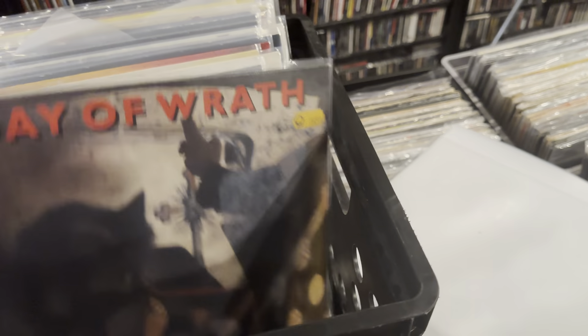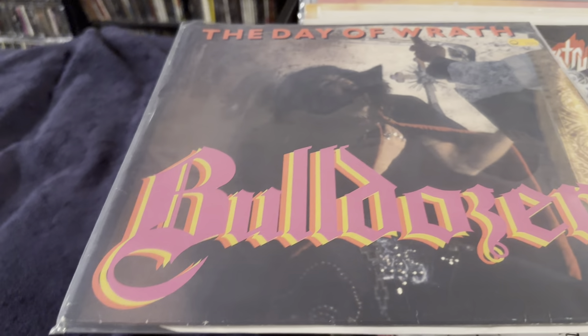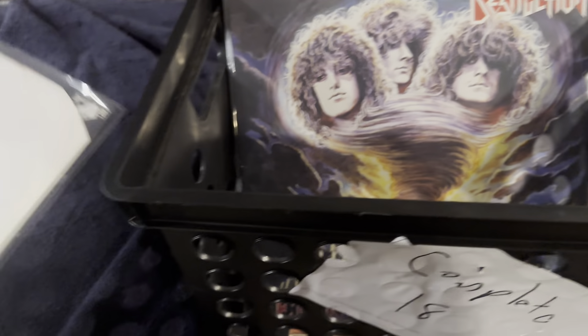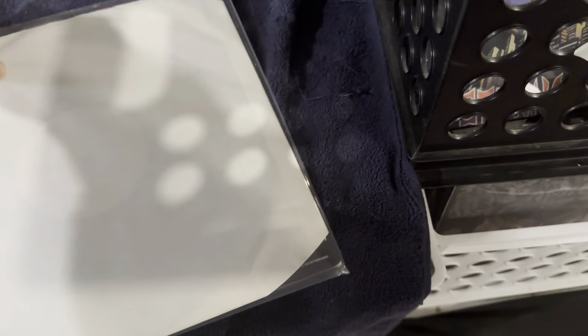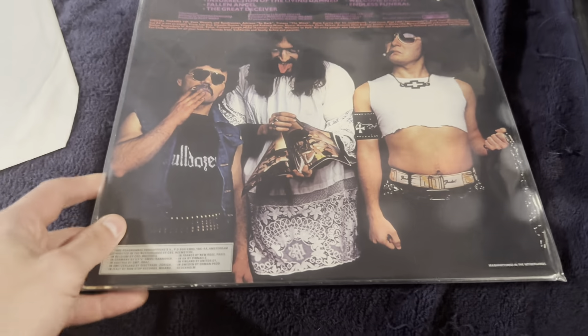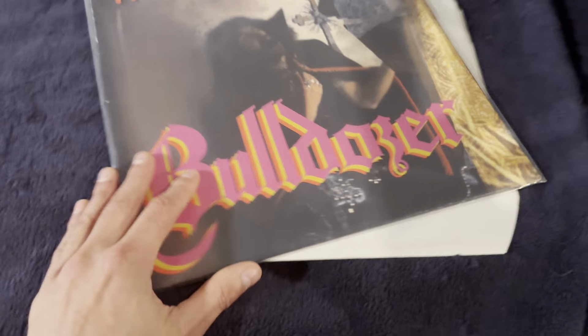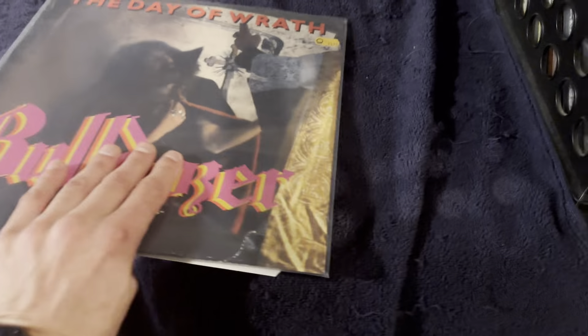Let's get started. I put this one first just because I think it's the coolest one — Bulldozer, Day of Wrath, and this one is an original. That's a great cover. So cool. And these guys are still going at it. I just saw them a couple months ago and they were awesome.